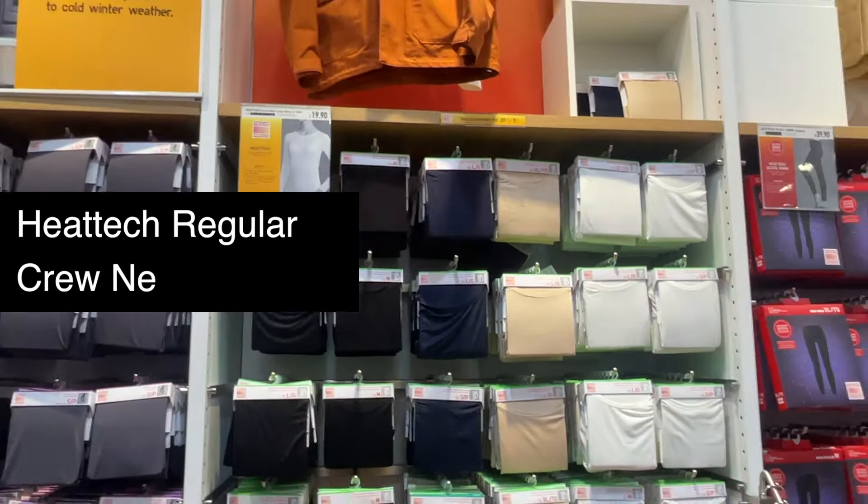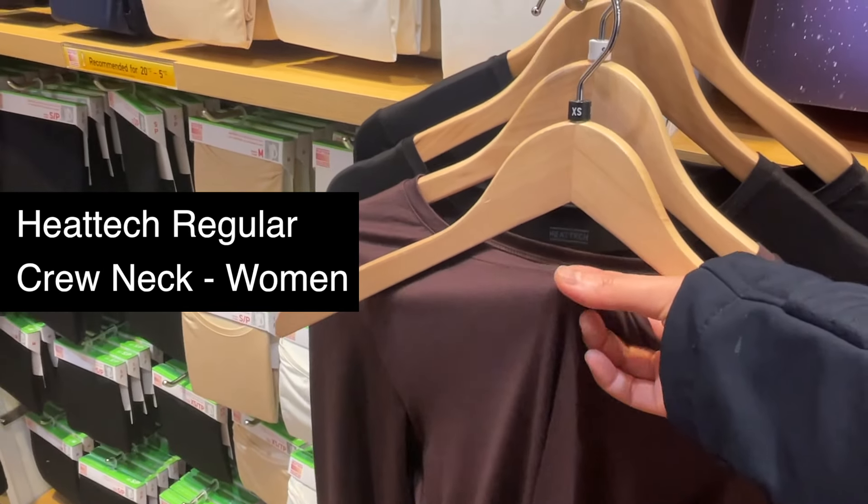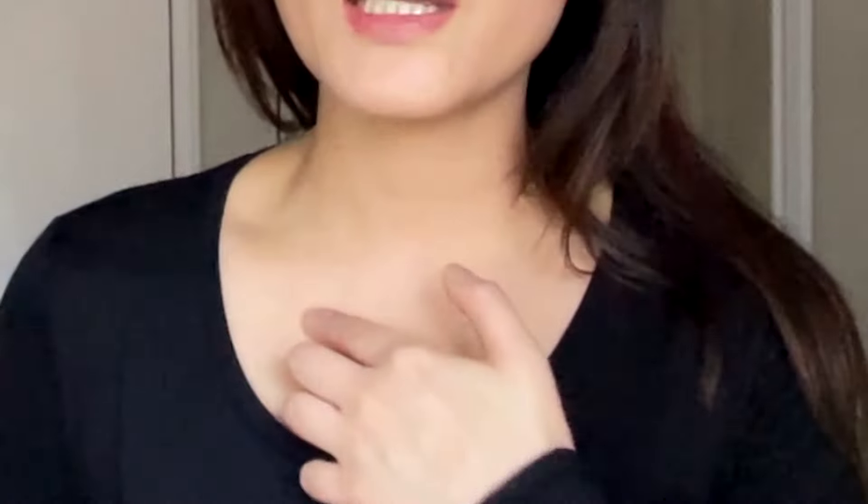It's the regular crew neck long sleeve, which has the lowest warmth of all types. I have them in several colors. This one is the black one and as you can see, it has a crew neck here. This is how it looks from the back. As you can see, the material is pretty thin. And this is a size S by the way. It fits quite snugly, but it's not too tight.